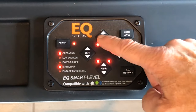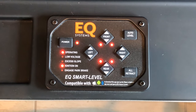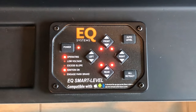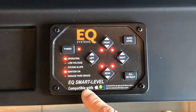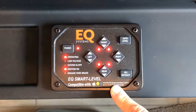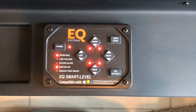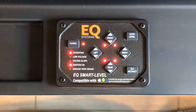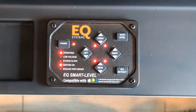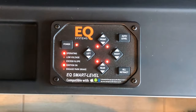Independent of the auto-level are the manual buttons that you can adjust manually here. While it's leveling, you can actually get online and get the app to see what your coach is doing with leveling, and you'll be able to connect to your touchpad with Bluetooth. You can see the coach is moving as it's getting more level. If for some reason you were in an area too far off-level that the jacks would not be able to level, you'll see this LED light for excessive slope.